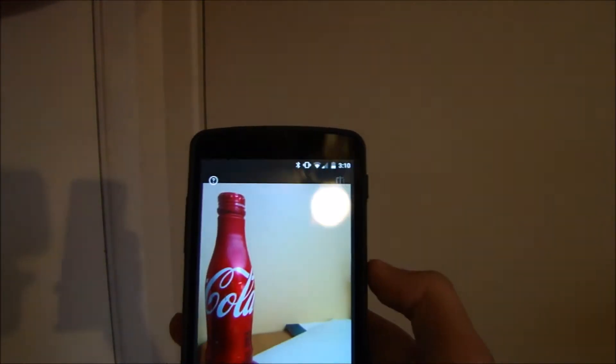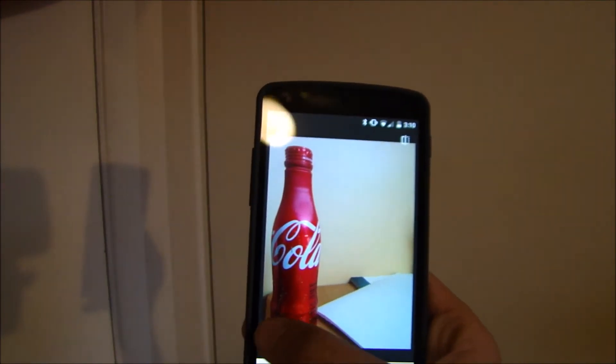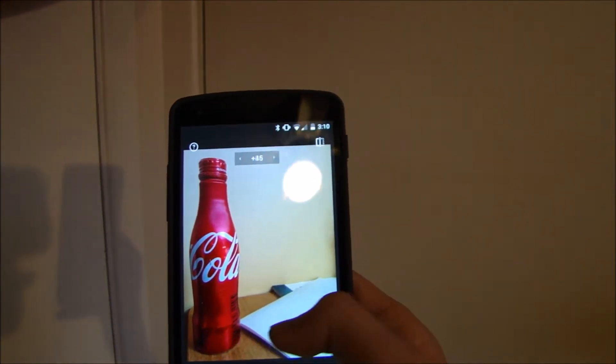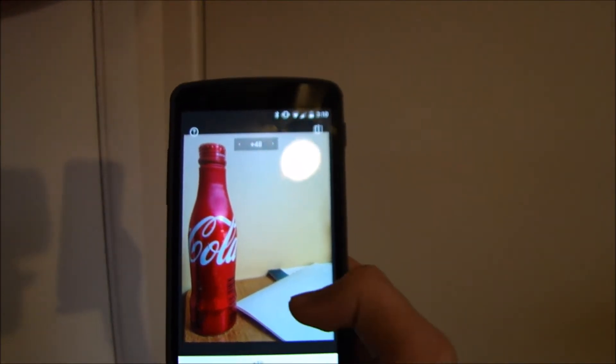And I'm going to do some details. I'm going to adjust the structure — I'm just going to slide my screen a little bit and see what it looks like. I think it's just making it a little bit more detailed, like I think it's a different term for sharpness, I'm not exactly sure.